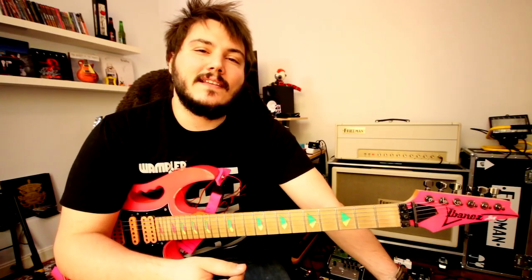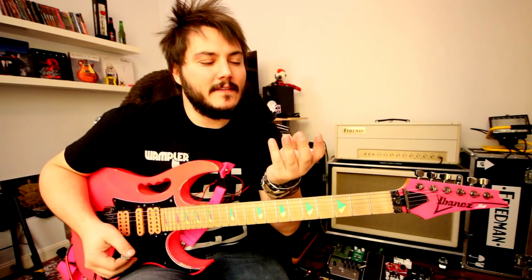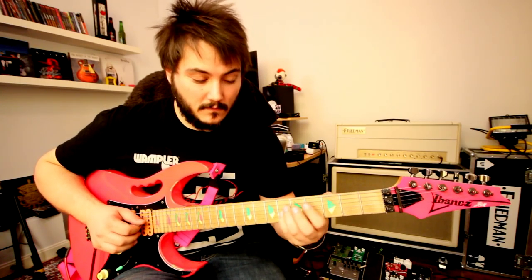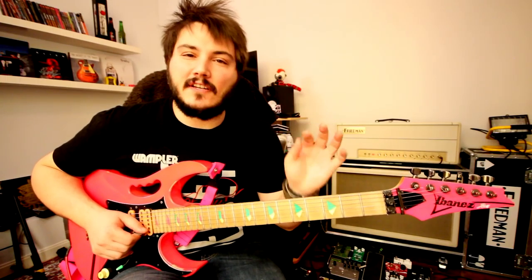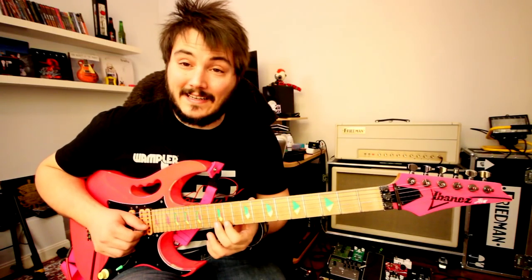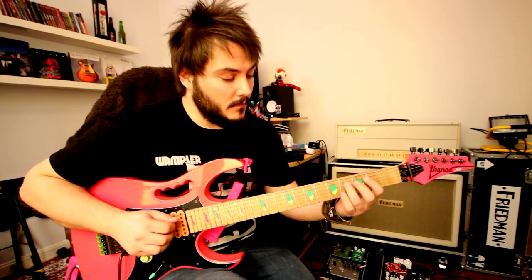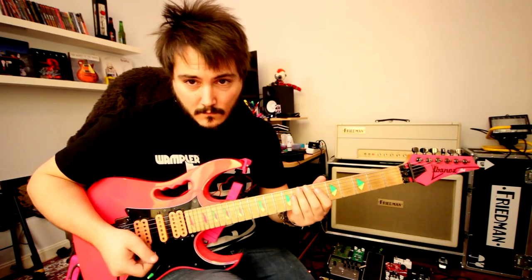The next lick is a sequence of fifths that Steve Vai uses all the time. The secret to that is changing your finger every time, so it's like this. That's impossible to play otherwise — you have to change to the first finger every time. And here too.